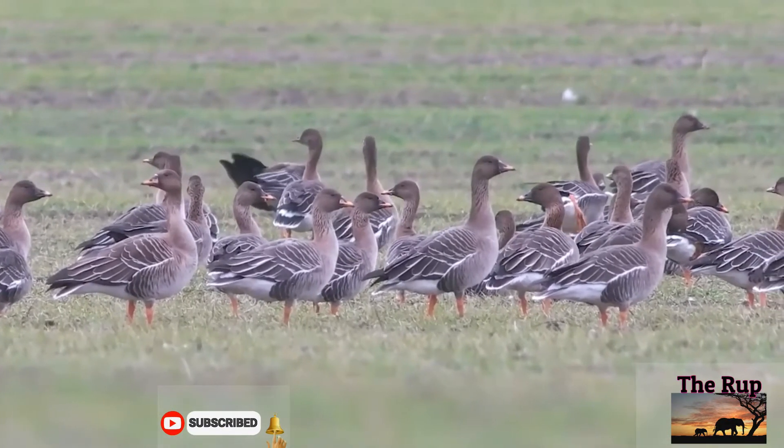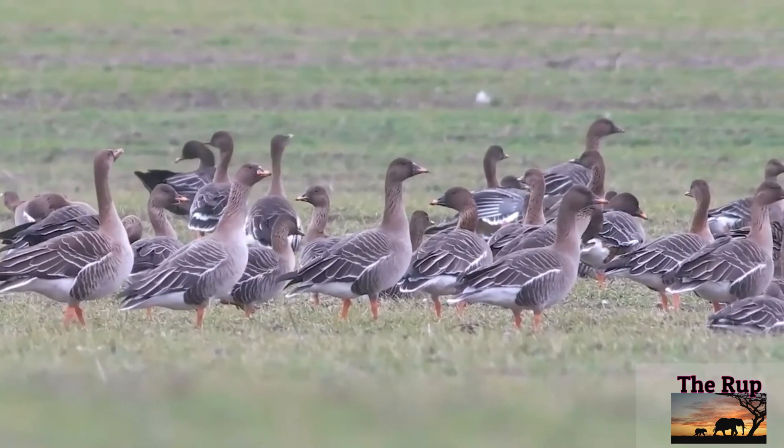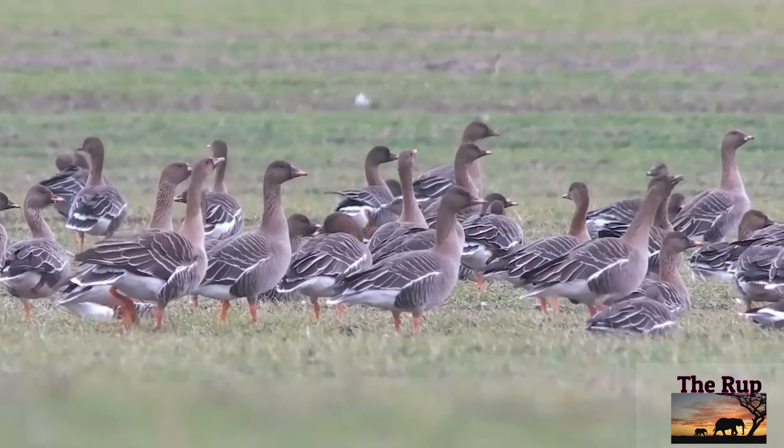The tiger bean geese Anser fabalis wintering in Europe are considered to migrate across three different flyways: western, central, and eastern. This has been confirmed by stable isotope analysis of their flight feathers.